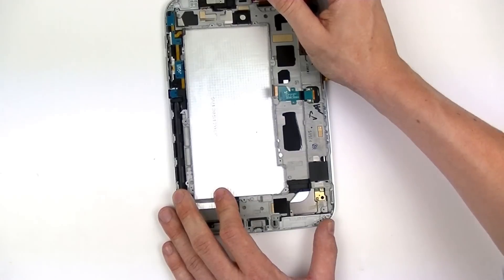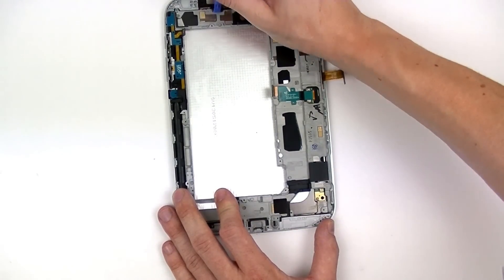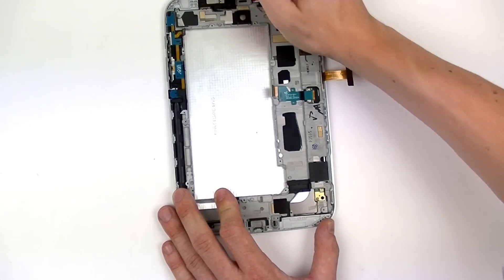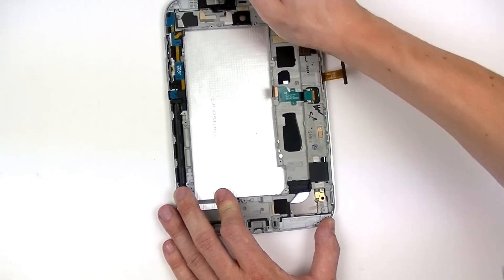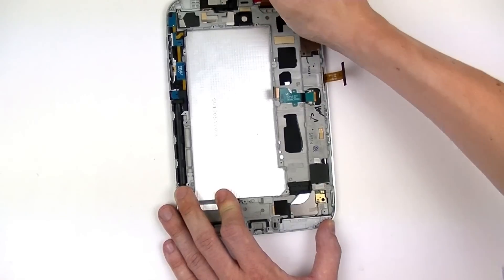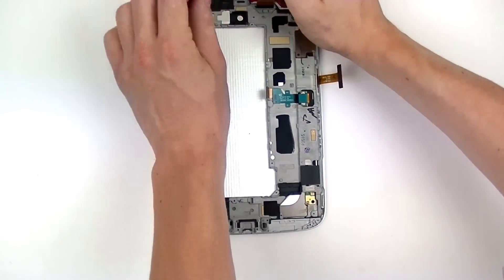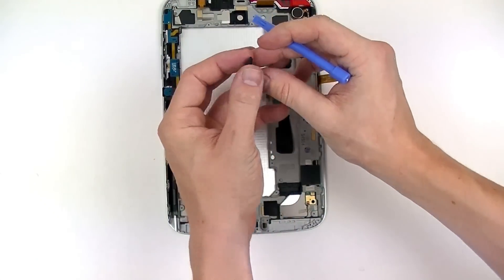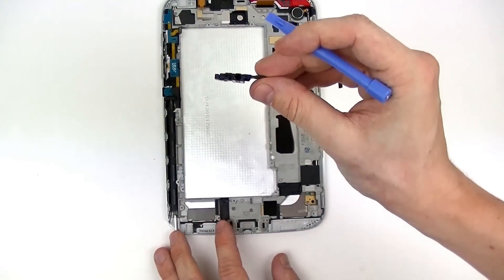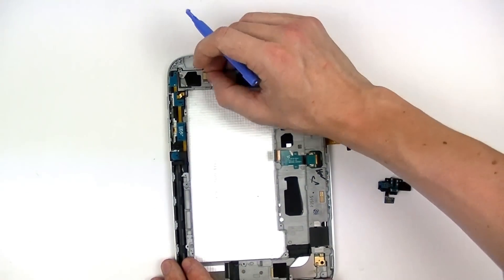Next we're going to remove the headphone jack and camera, just by taking our pry tool and gently lifting up on the headphone jack. After you remove this, you can also remove the front camera.